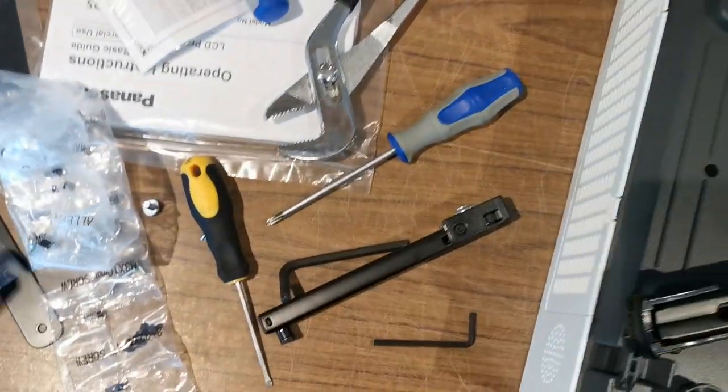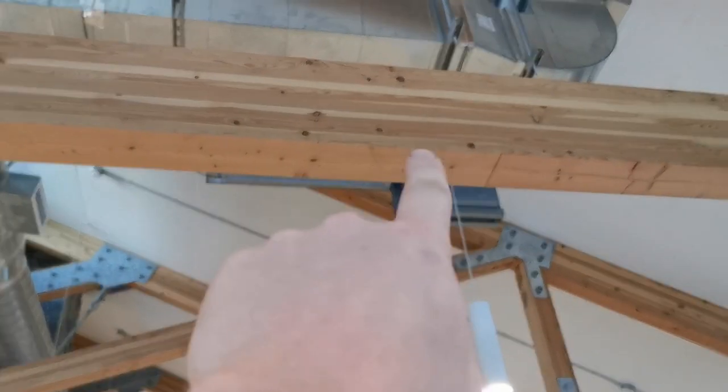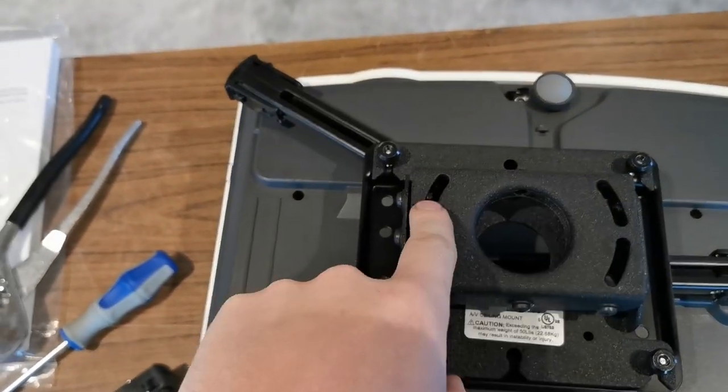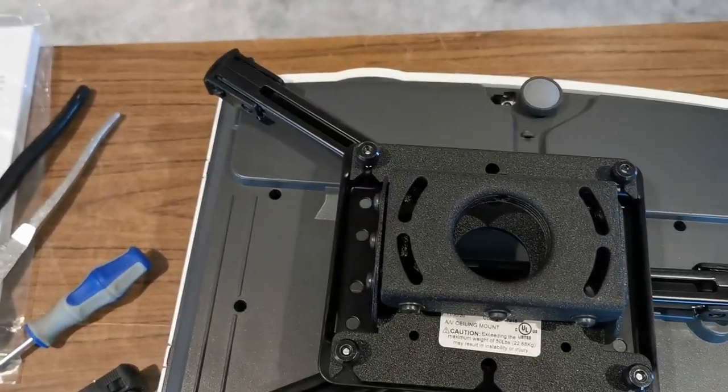Once you've done so, my joist is like this towards the screen, so I want it to mount like this. If yours was the other way, then you would have mounted this plate the other way.